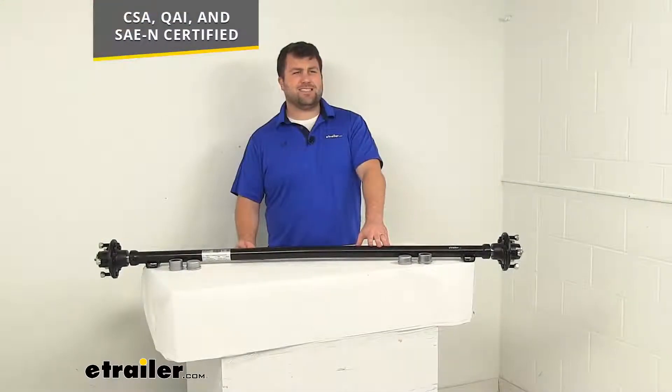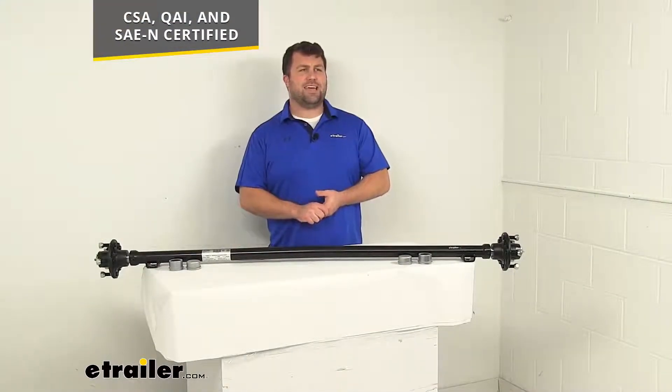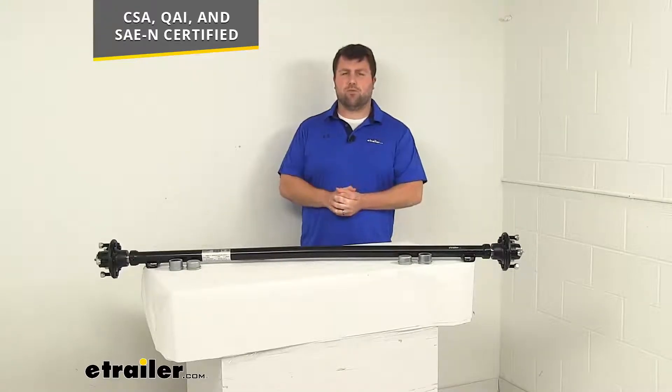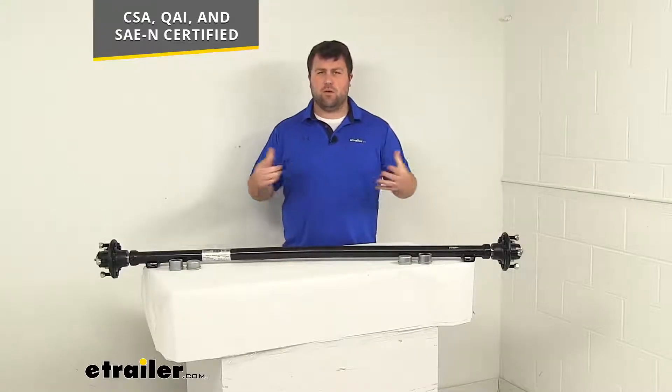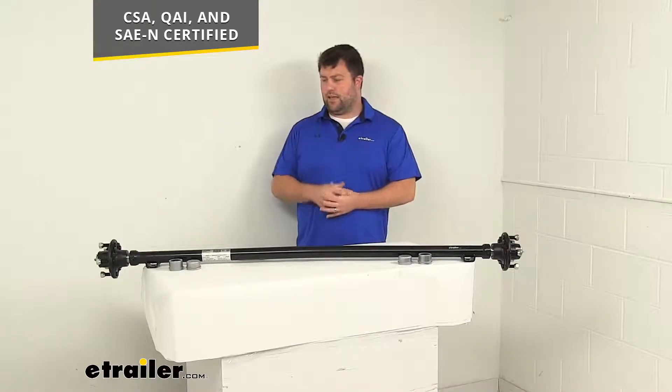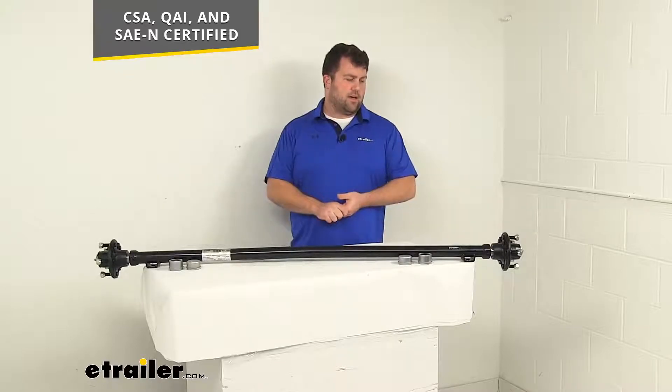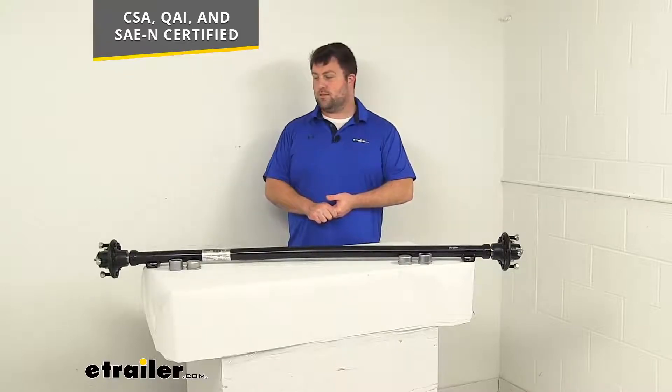This does meet the CSA, QAI, and SAEN certified standards, so you can trust it is going to hold up well and do exactly what you need it to do to support your trailer and give you that suspension system with your leaf springs and that mounting point for your wheels and tires.